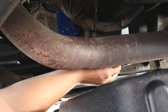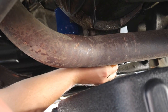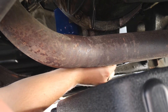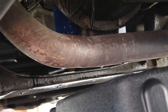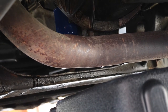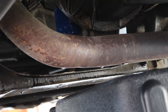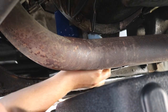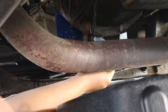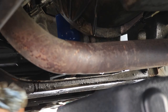I always put my drain plug back in as far as I can by hand and then snug it up — only between 12 and 15 foot-pounds of torque. This one has its own little rubber O-ring built into the drain plug. If you have a copper crush gasket you can replace it at this time, but that's not the style drain plug we're working with here.